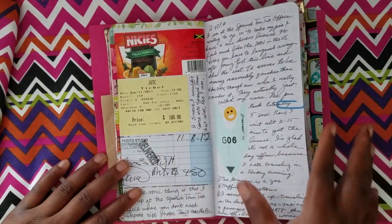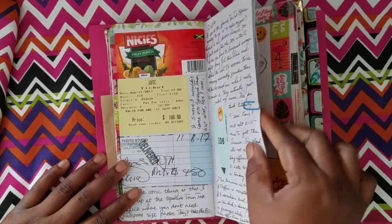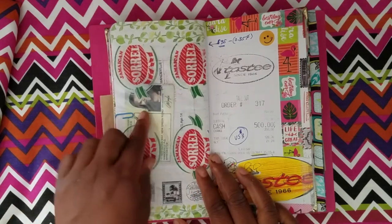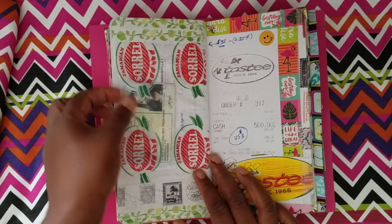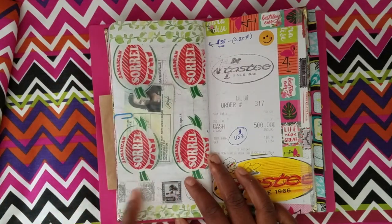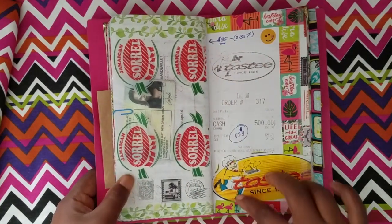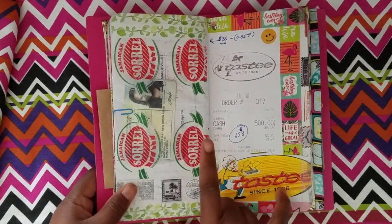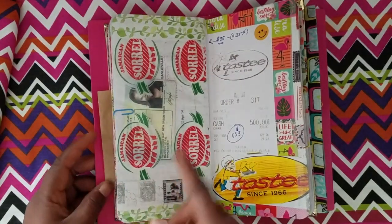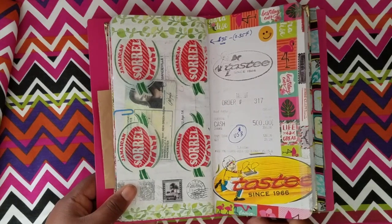I kept my JUTC bus tickets — that's like the city bus. Every one of those offers a timestamp and date so you can track what's going on. I was writing about waiting for the driver's license. I also have the old one — I won't show it because it has personal information. At the terminal, I bought a sorrel bag juice — those little drinks sold in small bags. Sorrel is very popular at Christmas, but I was happy to see it available year-round. I cut off one side of the bag, glued it down, and made a pocket from it.